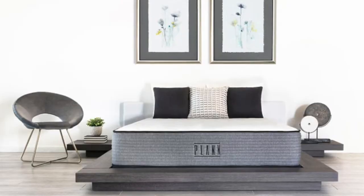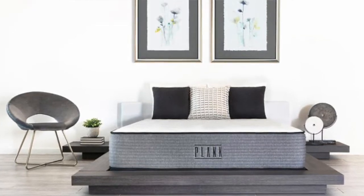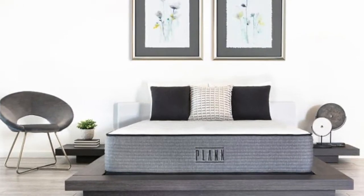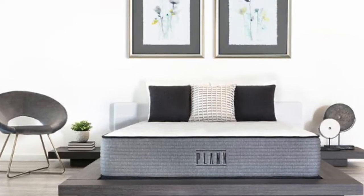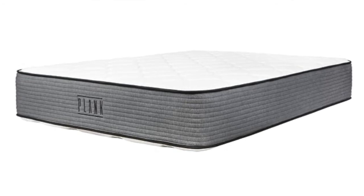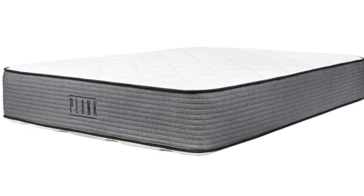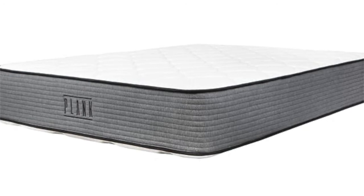Coming in at number three is the Plank Luxe Hybrid, our top pick for the best firm mattress. The Plank Hybrid is made specifically for sleepers who prefer an extra firm sleeping surface, which is great for anyone with back pain or a herniated disc. It is by far the best mattress on the market for people who love a firm mattress. It offers a two-sided design with a standard firm and extra firm sleeping surface, so you can pick which one you prefer. They also offer an optional cooling layer, and at just over $1,000 for a queen size, the price point is very competitive.